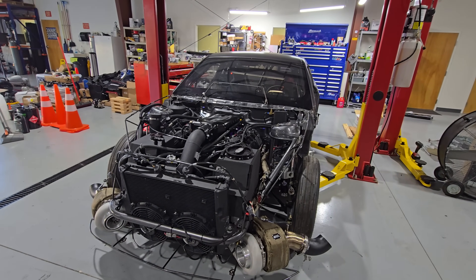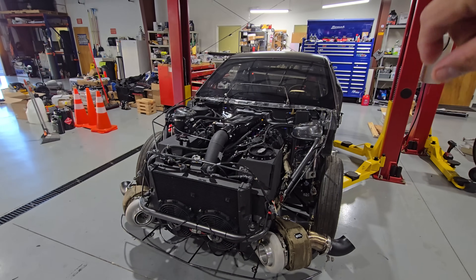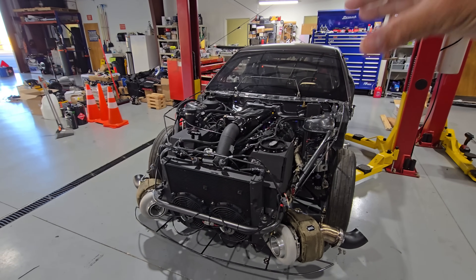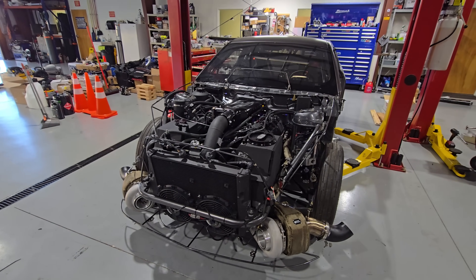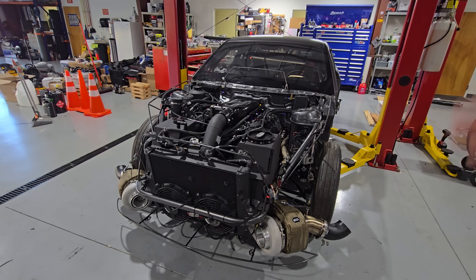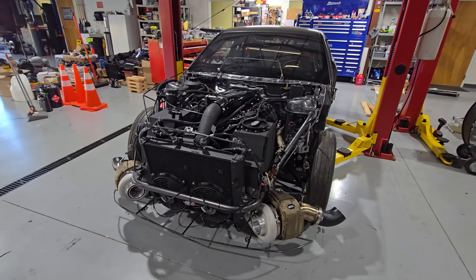With the dual 2600cc injectors, you can log individual primary and secondary duty cycle and see exactly how much you're stressing each set. You can tell it when to start blending — based on a boost number, a frequency number, or any combination including duty cycle. Wow, very flexible control.